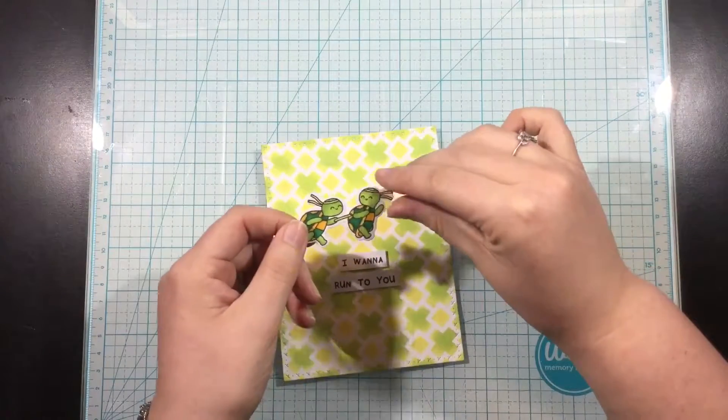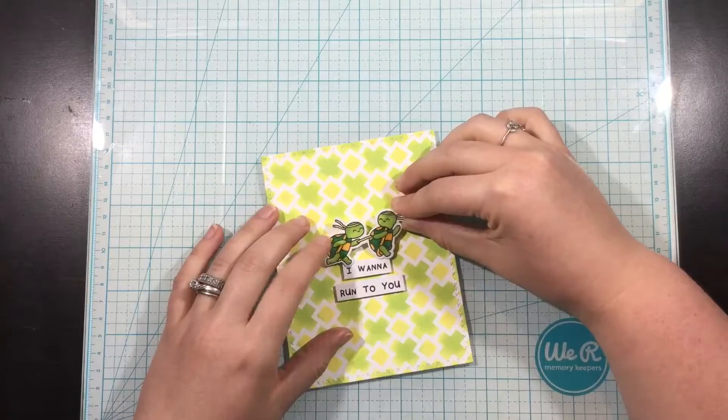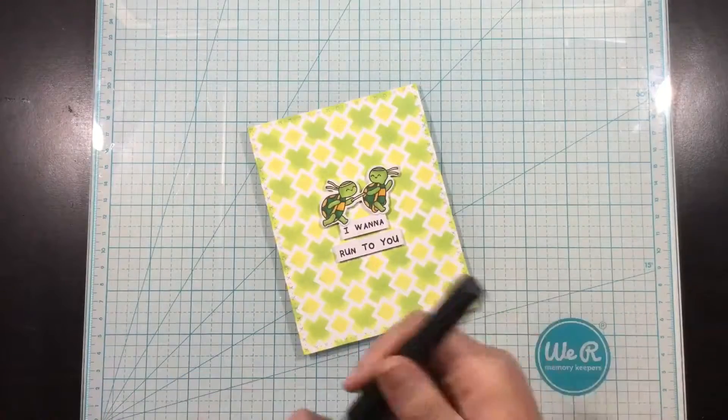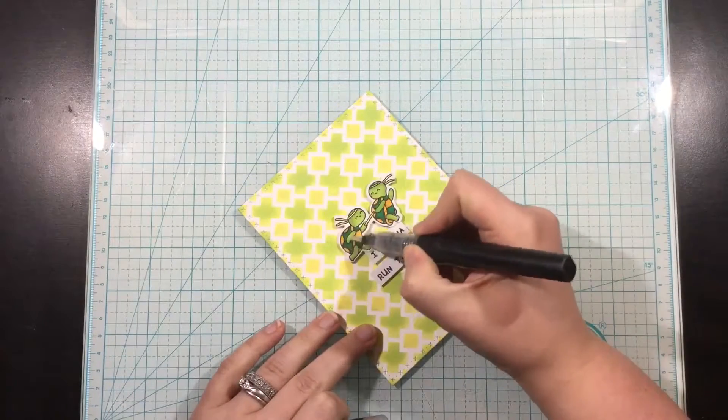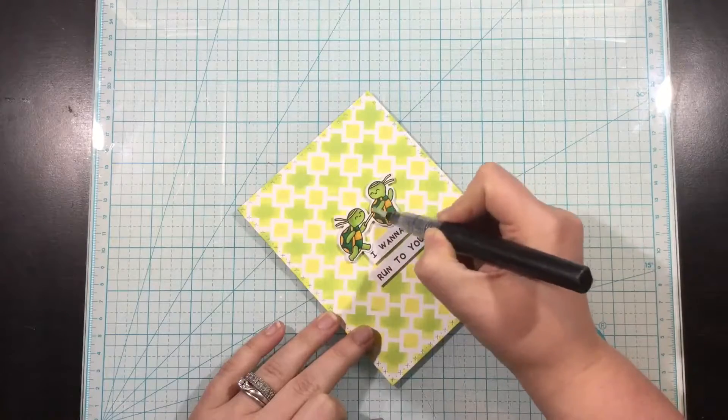So I'm just going to finish this up really simply — I want the focus to be on the background, so I trimmed down that sentiment. I added it with some foam tape and I'm also adding the little turtles with foam tape, and then I will come in with my Spectrum Noir clear shimmer glitter pen and add some shimmer to these turtles, and that's going to finish off this card.